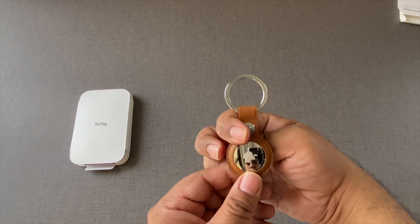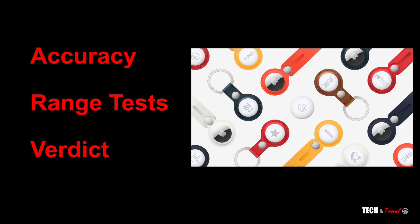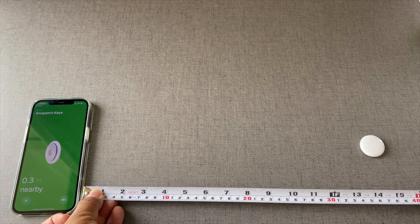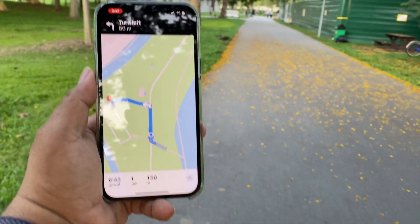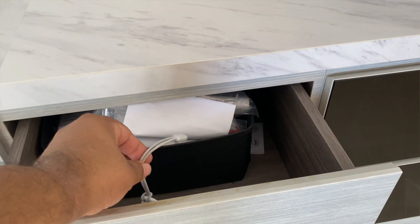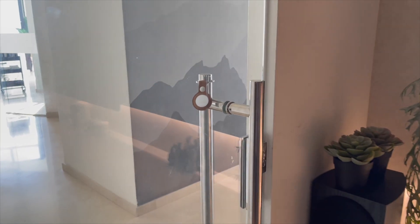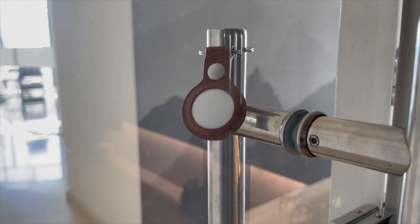Hello everyone, welcome to Tekken Travel. Today we have with us the AirTag. In this video we're going to test out two things: one, the accuracy of AirTags and two, the range of AirTags under different conditions, both indoor and outdoor. So let's get into it and we'll come to the verdict eventually to help you decide if this is the right buy for you.